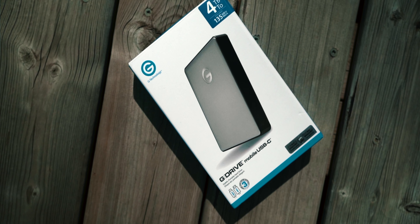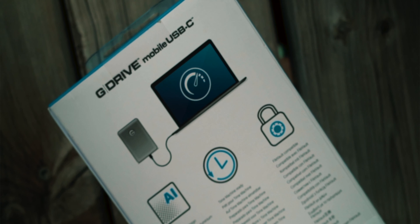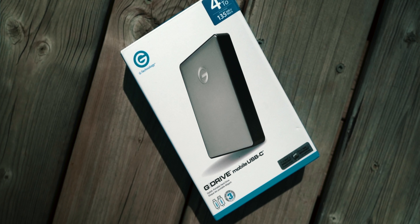Before we start, I do want to say I will definitely be making a full in-depth review about this hard drive, so it's a great idea to press the subscribe button and the bell icon so you get notified when that video goes up. This particular version we're looking at is the 4 terabyte version, but it also comes in 1 terabyte and 2 terabytes.